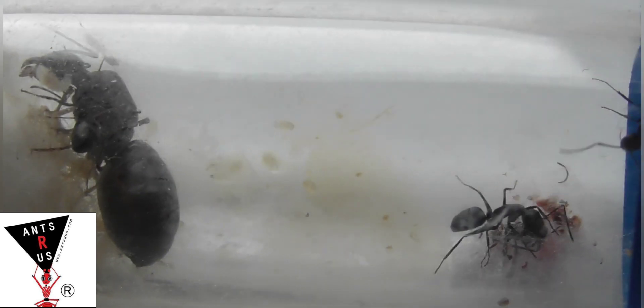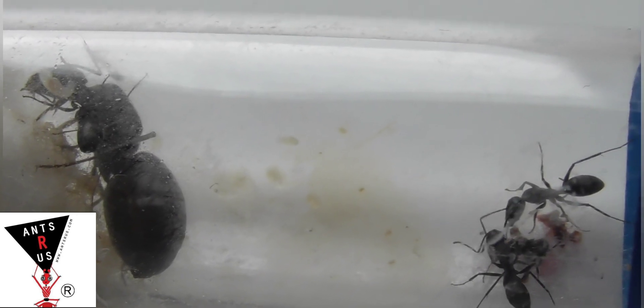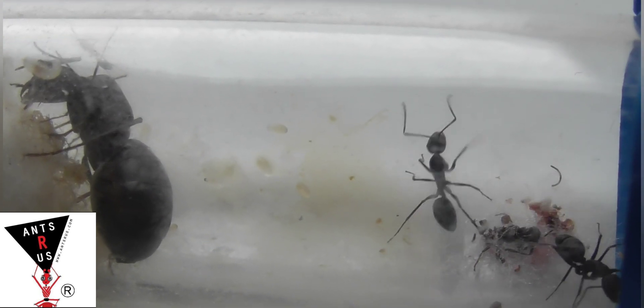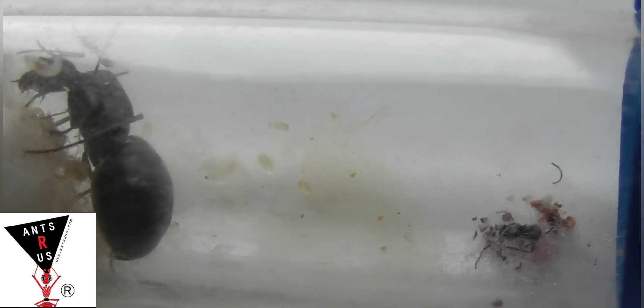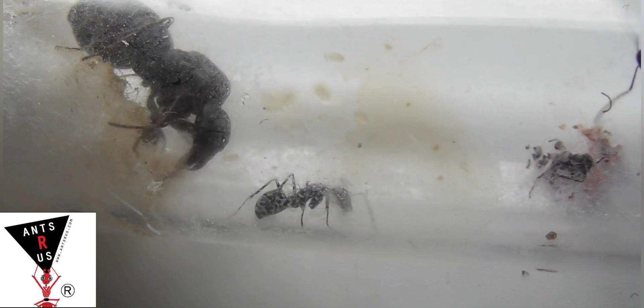So yeah, it'd be nice to have a more relaxed species. Also, these are a decent size so you can view them more easily, which is obviously good as well. For food, it's the normal stuff you feed most ant colonies — mealworms, wax worms, fruit flies, and sugar water.